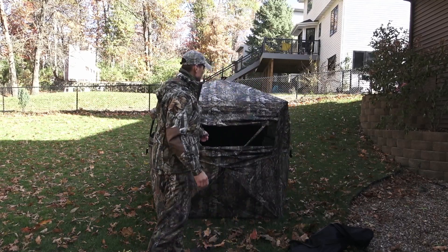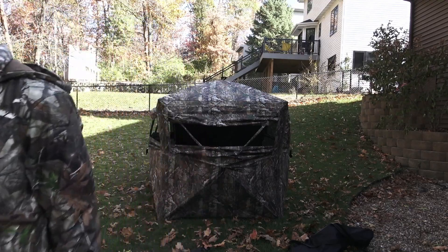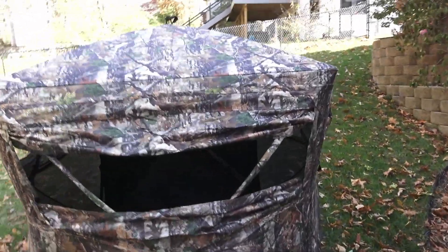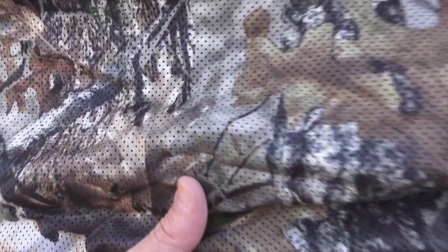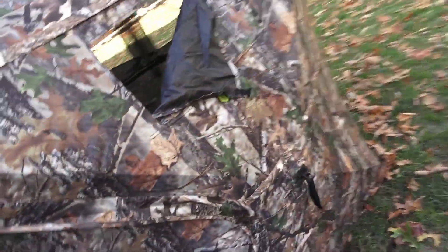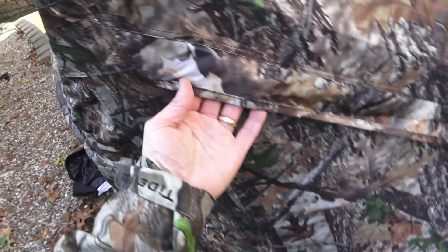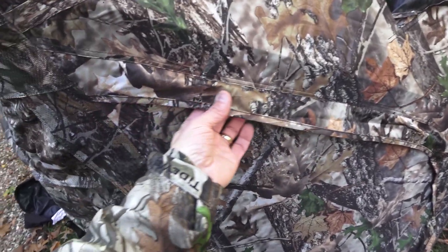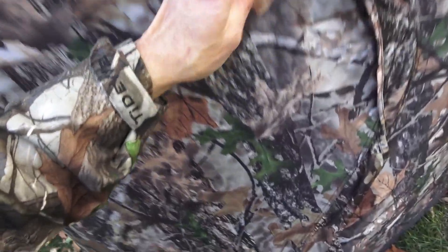So you want to set this up with the black wall to your back of your main shooting area. Let's go inside and get a closer look at this blind. Here's an up close look at the material. It has little tiny holes in it and then for the wall where you can get into the blind, you have a door. There's a waterproof flap to help the water run off so it doesn't get down into your zipper.